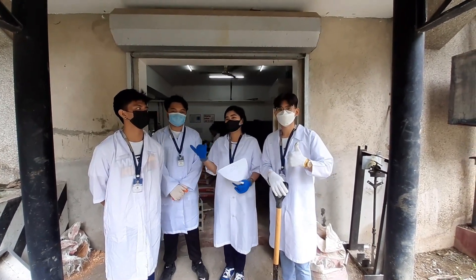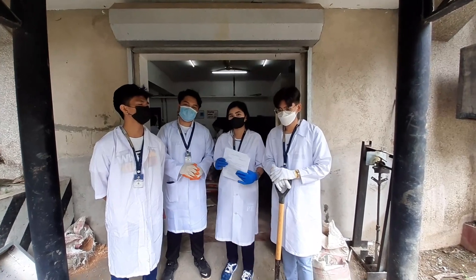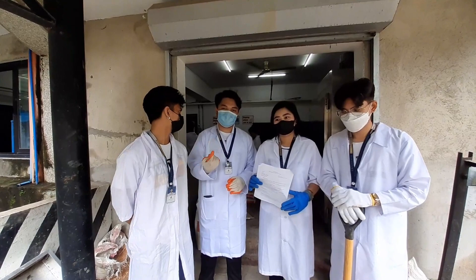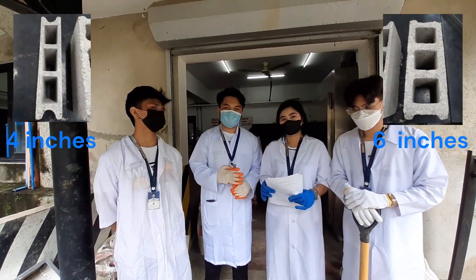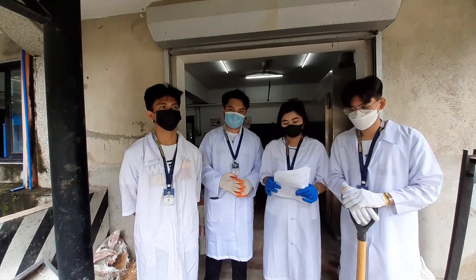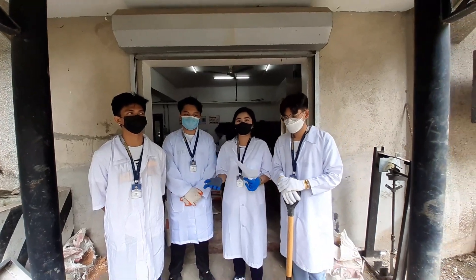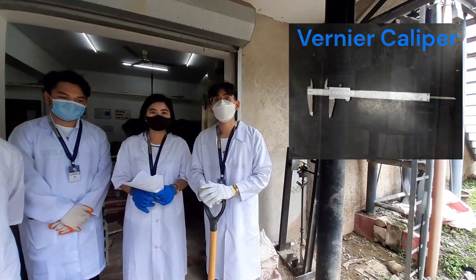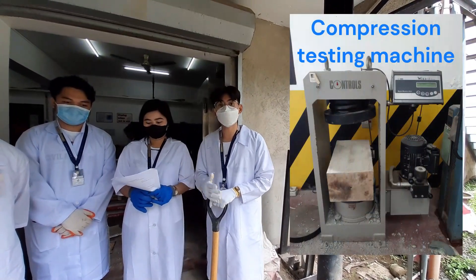For the materials, we are going to use two kinds of concrete hollow blocks: one is the four inches and the other one is the six inches hollow block. For the equipment, we use the vernier caliper and the compression testing machine.